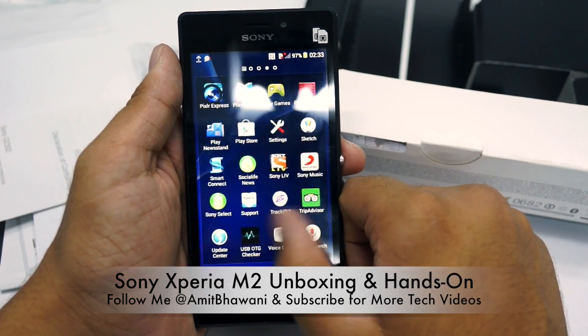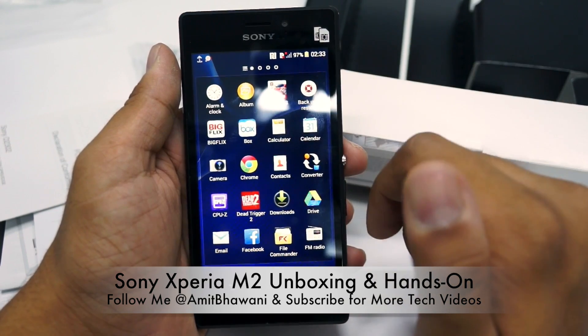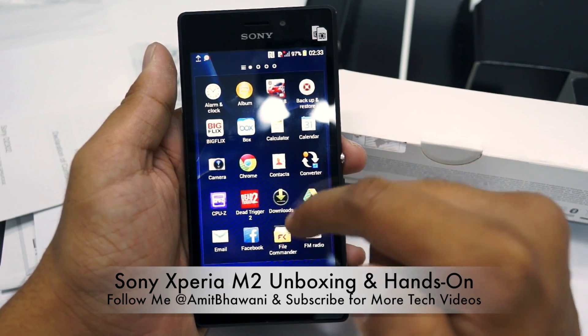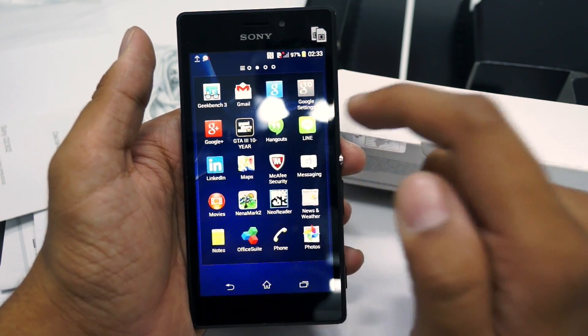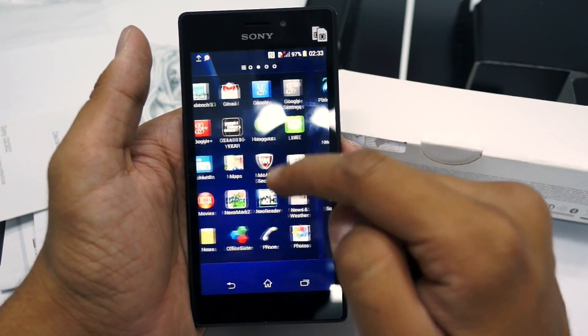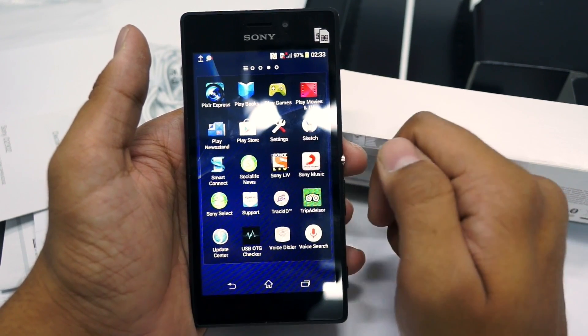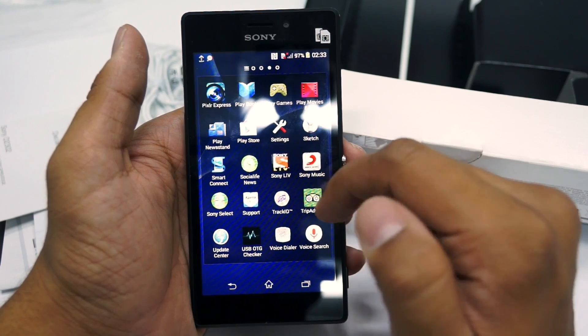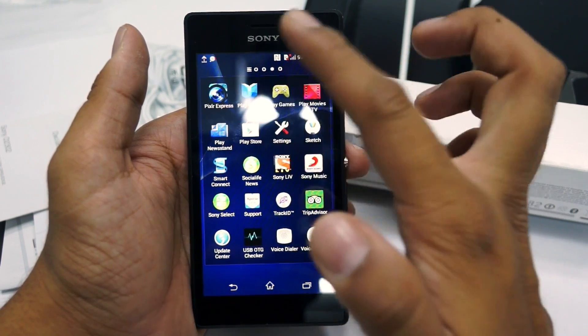You can find all the applications which come pre-installed here. There are some interesting ones like Box, Bigfix, File Commander, Line, Office Suite, Notes, TripAdvisor, Xperia Care, Track ID, Social Life, Smart Connect, and Pixlr Express.